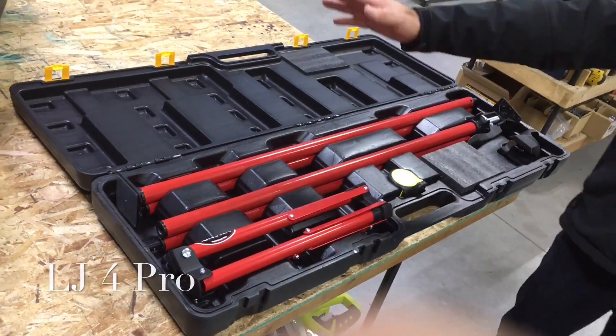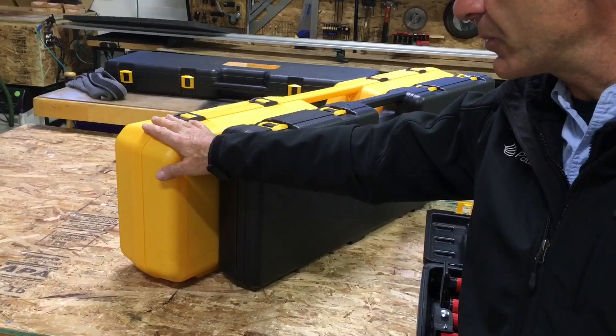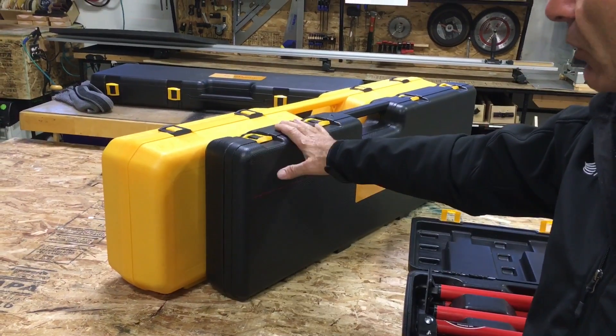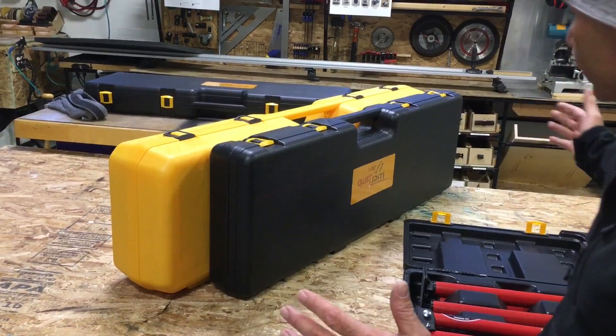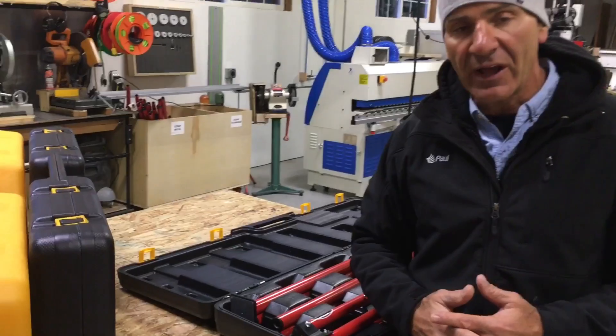Here's one of the improvements we made. The original Laser Jam case was pretty large and pretty bulky. People complained it was too big for their truck — didn't have the room. So on the LJ4, the new model, we made it much smaller, much thinner, shorter, just a lot more compact — it would really fit in a truck much more nicely.